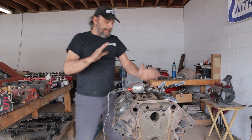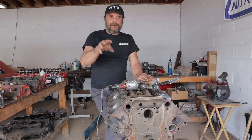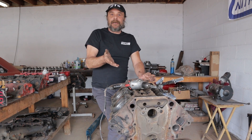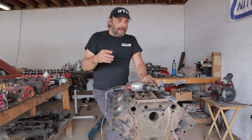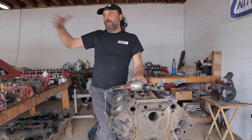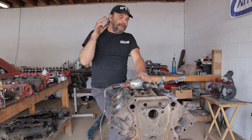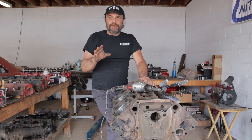It's impossible to give you a step-by-step on how to do your particular engine. You could be working with a Volkswagen, a Toyota, an AMC, a Chevy, a Chrysler like us. Every engine is different, and every engine led a different life. You could have two completely identical engines from two different cars — one driven by Batman and the other by an old lady to and from church every Sunday — and they could have completely different circumstances. But there are some things that are universal, so let's cover those.